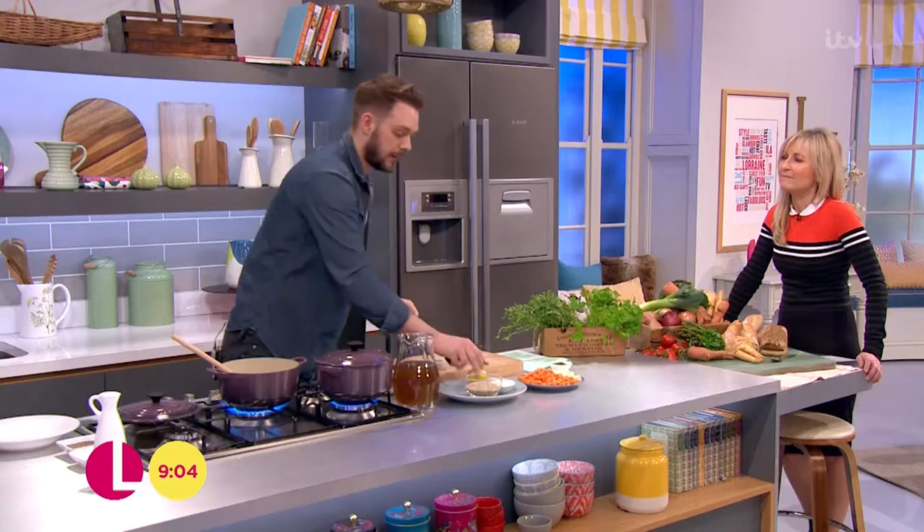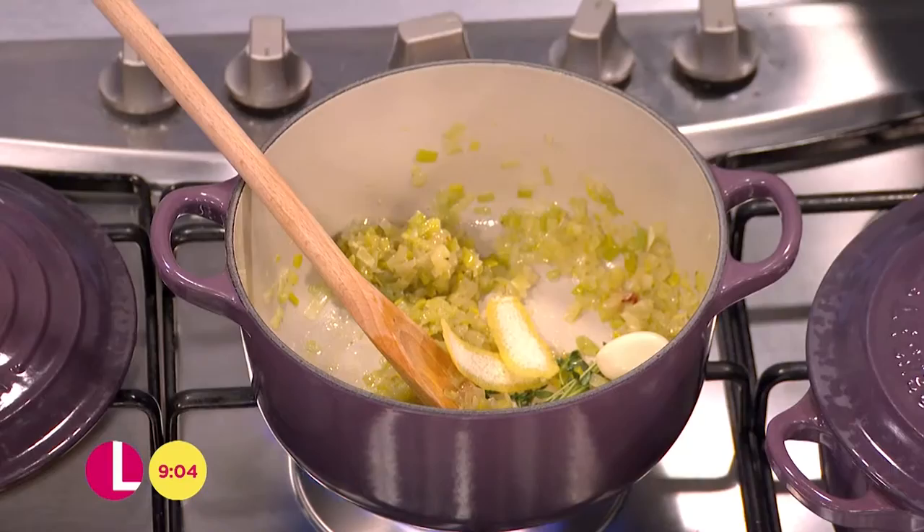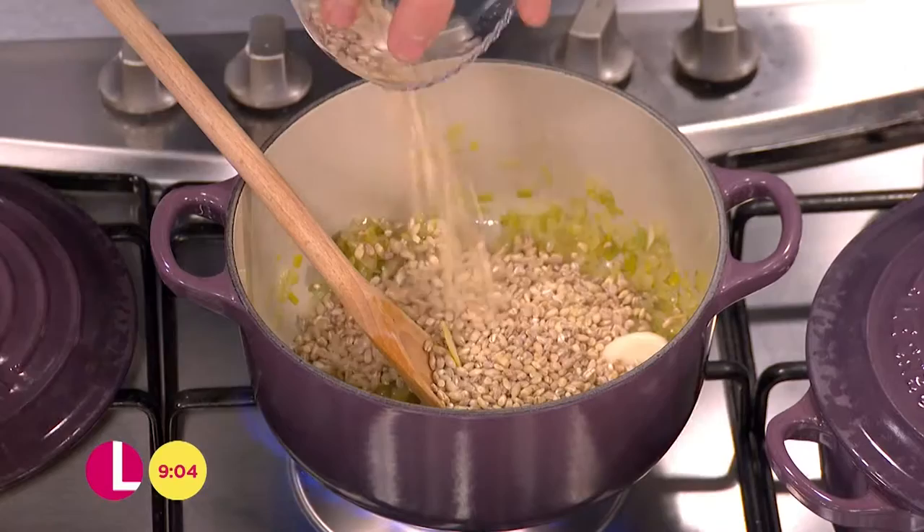I'm going to put a garlic clove in there — I do peel it. It mushes up anyway, and it sweetens, so you don't need to cut it and mince it, just chuck that in. This is so easy — it's just a one-pot wonder, this. In with some pearl barley. You could use pasta, or rice would be fine too.